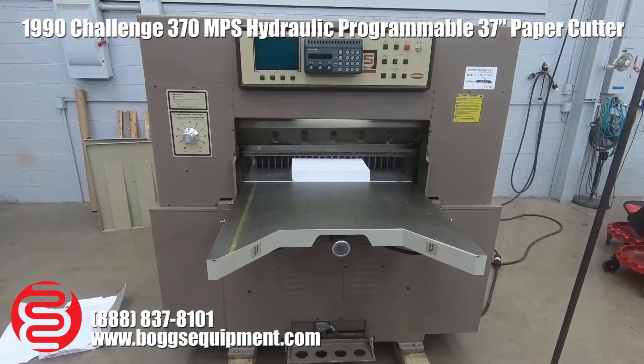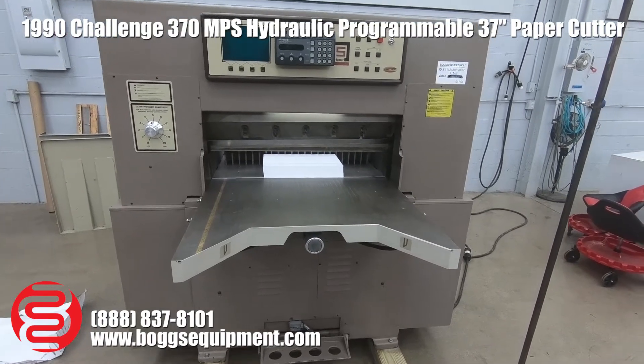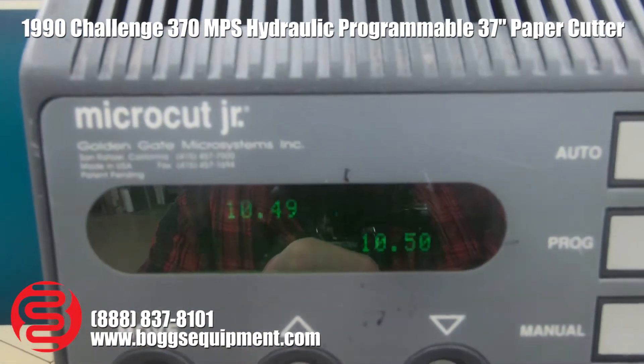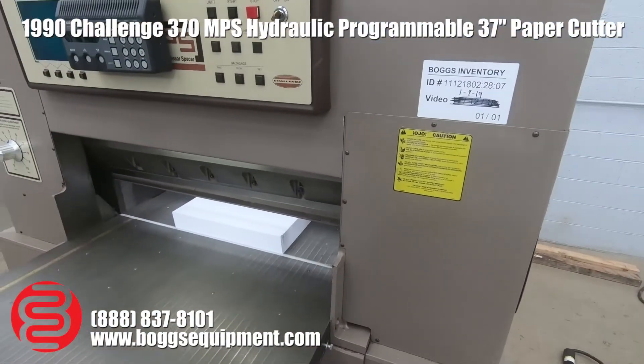Here we have a Challenge 37-inch MPS hydraulic paper cutter machine that runs on three-phase power. It has been outfitted with a Microcut Jr. programmable computer. The display works fine — that's just the camera flickering. We also have the air bed. Give me a demo here.